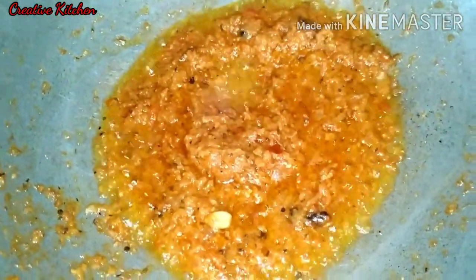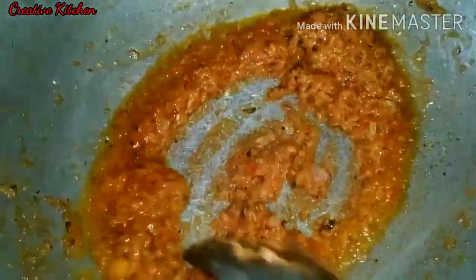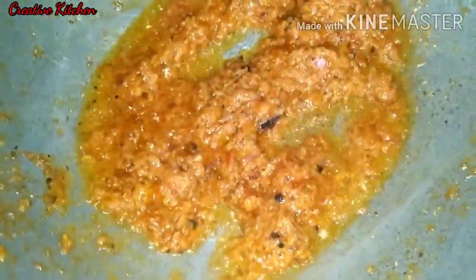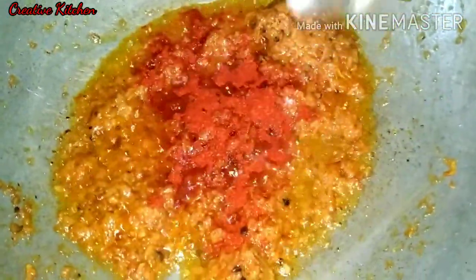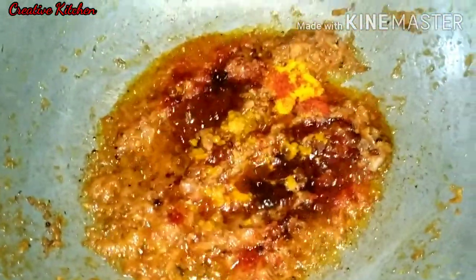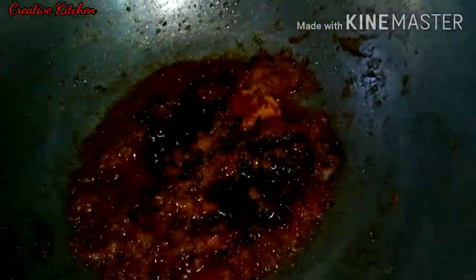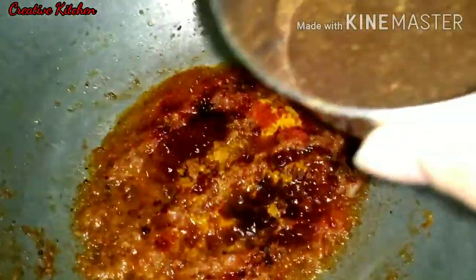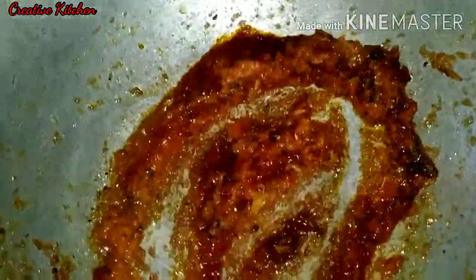The stirring is good. The oil will be soft and the flavor will be good. Then we will add color. We will add oil with the masala. If you like the spices, you can add all the spices.